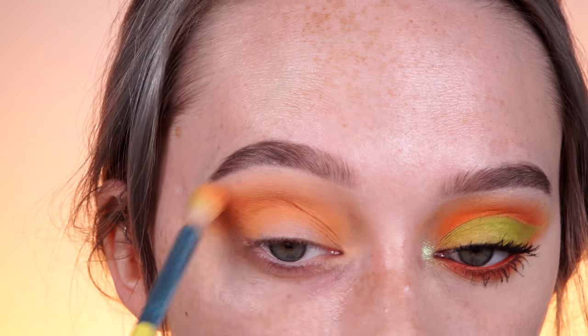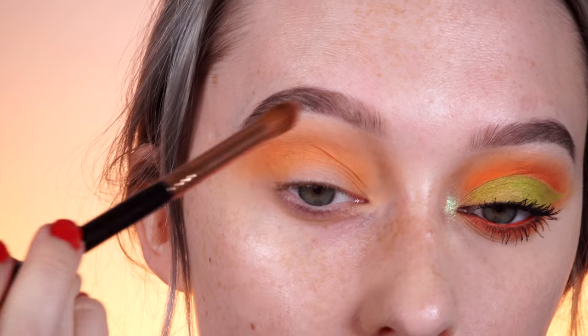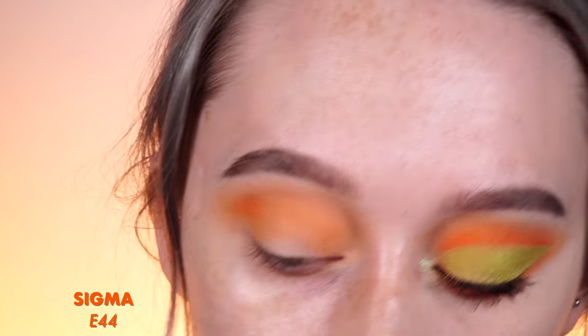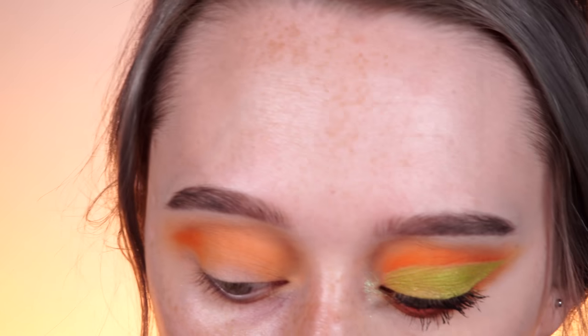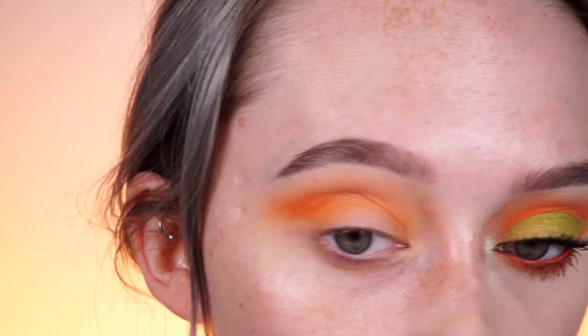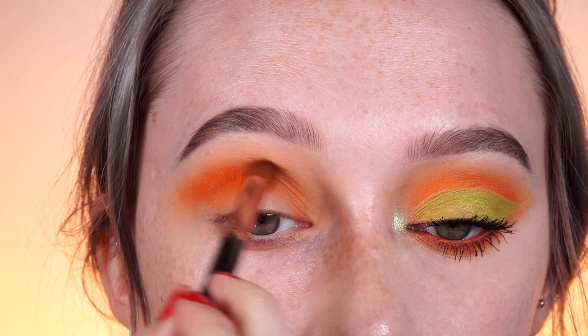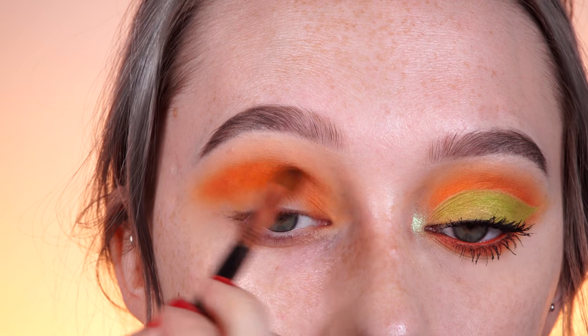I'm going to go back in and give that one quick blend, dragging it out, and then onto the final shade for the crease: Flame Point by Sugarpill. I would recommend a smaller blending brush for this. If you're using the same brush for the other two shades, pick up just a tiny bit with a smaller, more pointed brush. This will really get in there and help avoid getting it on the lid.